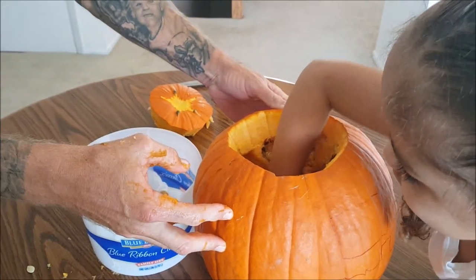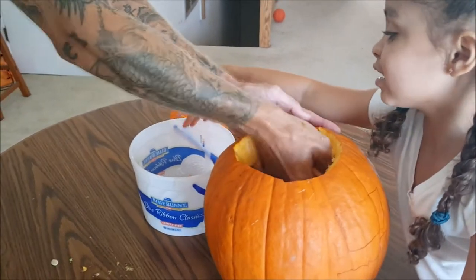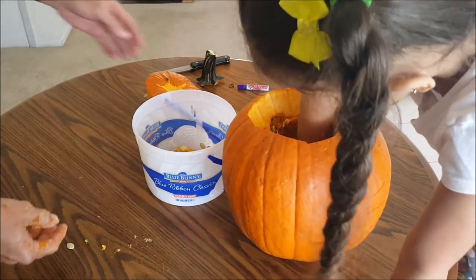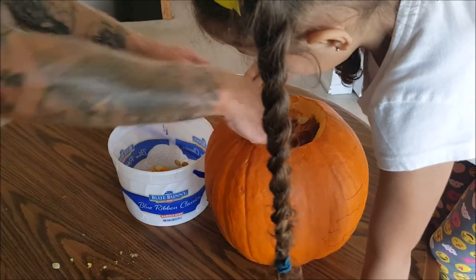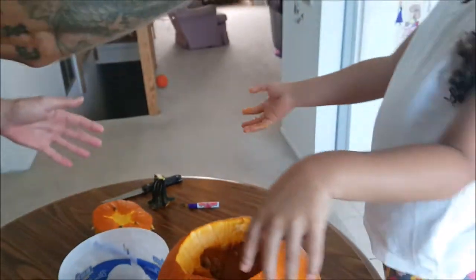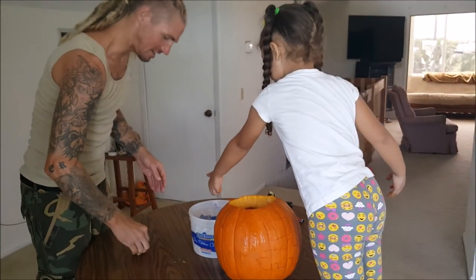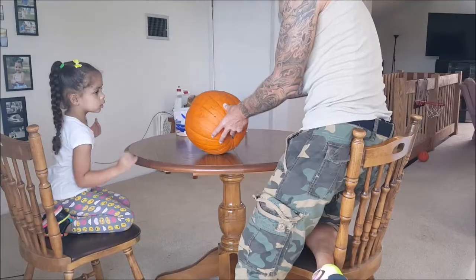Stick your hand in there, grab some — there you go, put it in the bowl. Those are seeds, go ahead, get some more. Oh there you go, stand up, get some more. Don't be afraid of it, it won't hurt you.